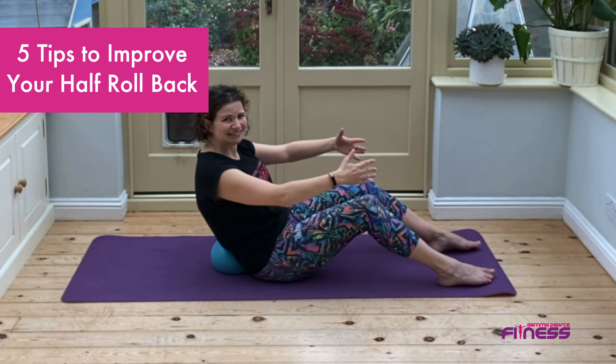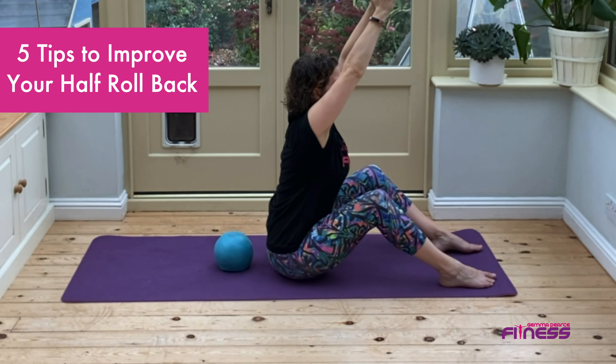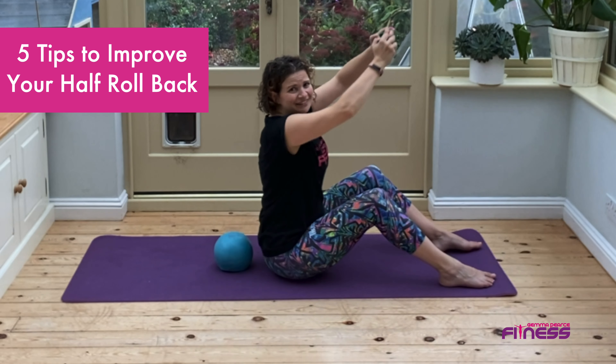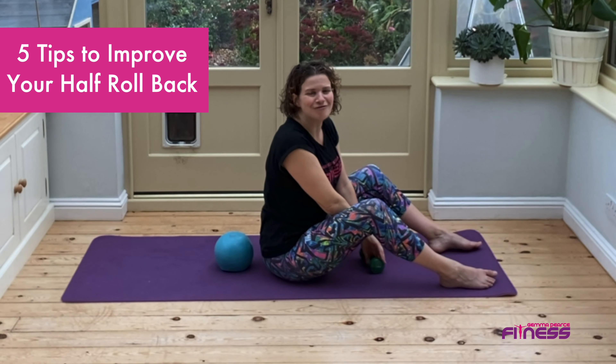Tip number five: add some weight. Take a light hand weight out in front of you and then push it up towards the ceiling. And there you go — five tips to help you with your half roll back.